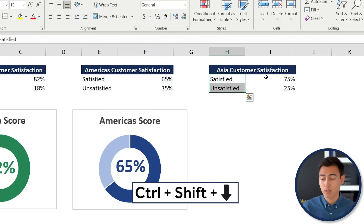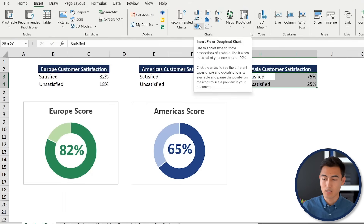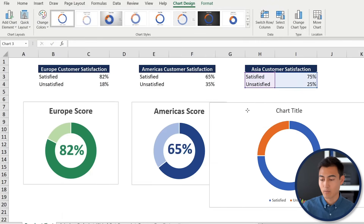To create the donut chart, select the data with Ctrl+Shift+Down and Ctrl+Shift+Right, then go to Insert. Under the pie chart dropdown, toward the bottom you'll find the donut chart. Go ahead and place it to the side.